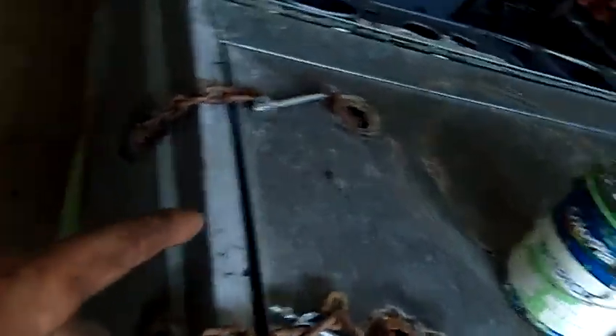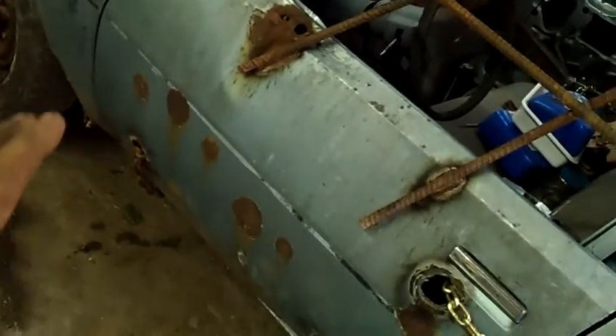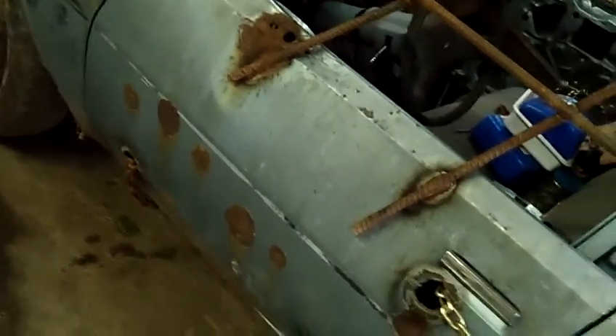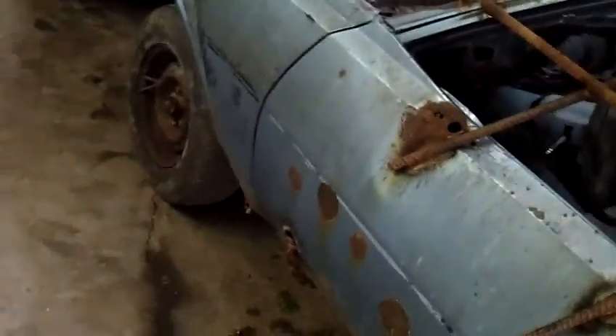As you can see, I got all my chains done — got them all wrapped around, cut to length, and bolted through. I'm just chaining the driver's door. I did have the option of welding it, but I'm not going to. I don't feel like this car is going to last that long, so I don't want to put that much welding time into it.